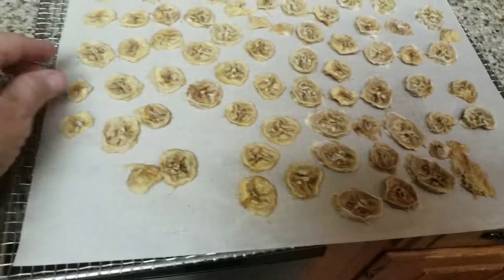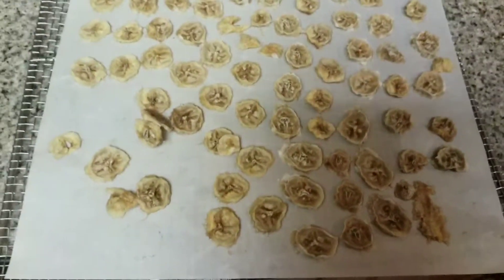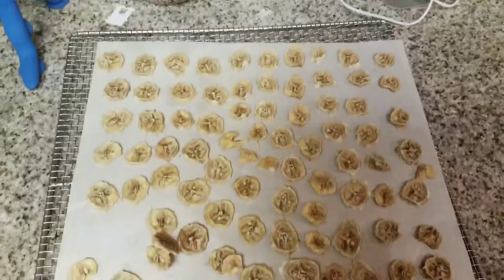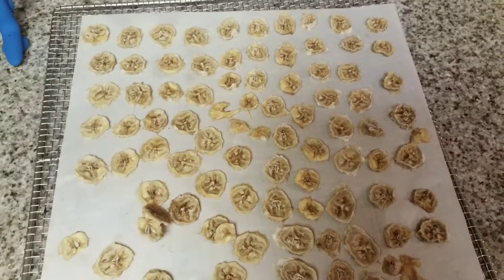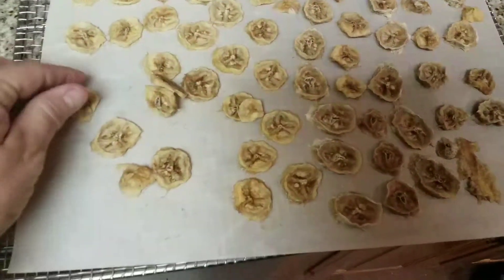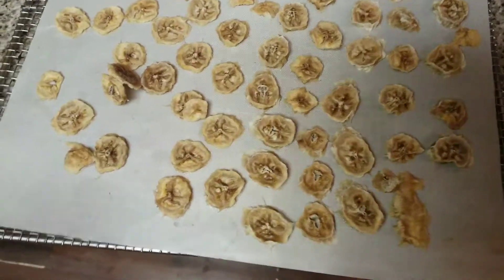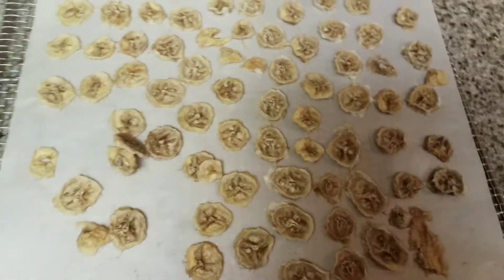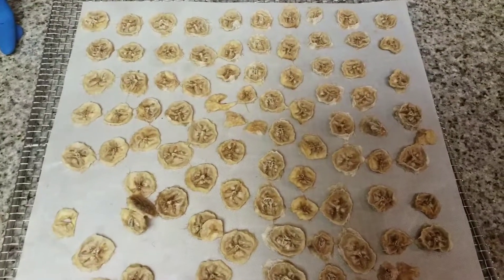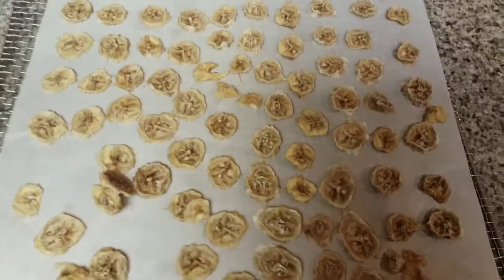That's how everybody likes them here. You can see they really didn't discolor. I get a lot of questions about what I do to keep them from turning brown. They are a little bit brown but not totally discolored. I didn't put any citric acid in this — when you cut your bananas you can put them in a bowl of citric acid and water and that'll stop them from browning.